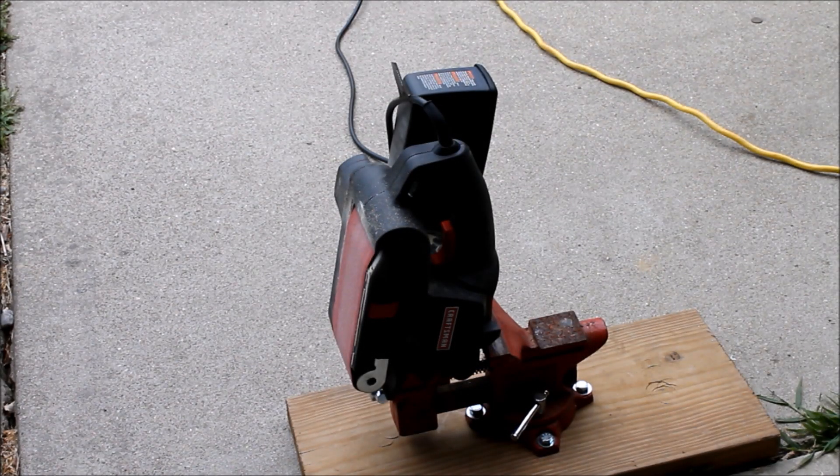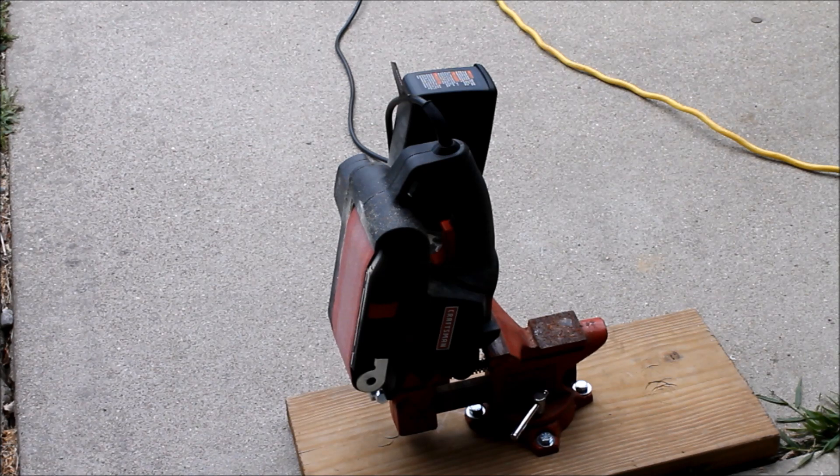I don't have a real nice shop disc sander or belt sander, so I've rigged this up with a small vise on a piece of 2x10 and my Craftsman belt sander. We're just going to use this to take the edge off all of the 2x4s and round them off so they look a little bit nicer.